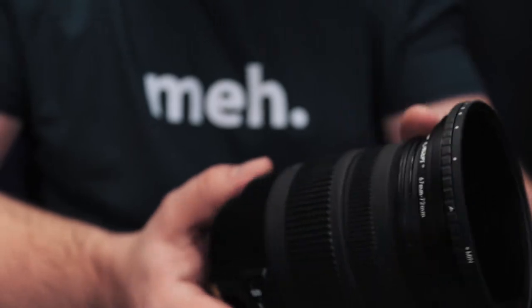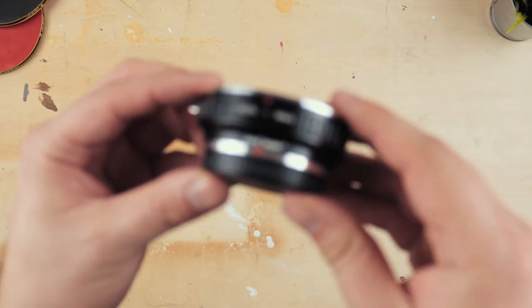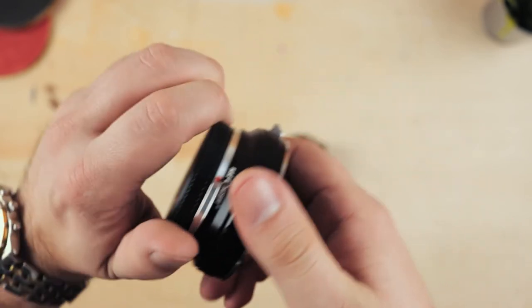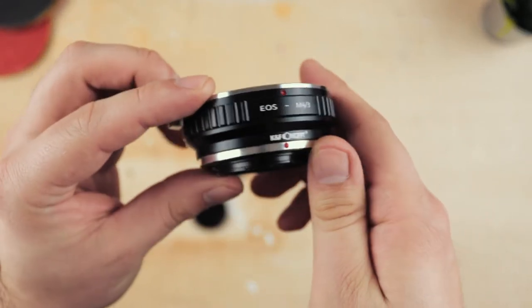Next up is lens mount adapters. Now inevitably in your filmmaking journey you're gonna end up buying more than one camera, and what you'll find as you start owning more and more bodies is that the lens mounts on those cameras will be different. So suddenly the cost of ownership for having multiple DSLR cameras goes up and up because you're having to buy maybe a Canon EF lens for one camera and an EF-M lens for another, or maybe it's a micro four thirds for a different camera. There are literally dozens of different lens mount combinations out there, so once you get into the world of multiple cameras you're starting to run into multiple thousands of pounds just to have lenses for them all.